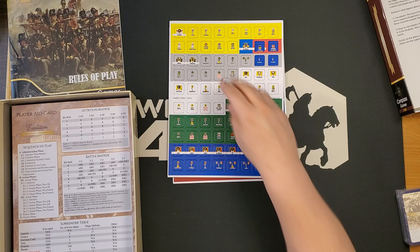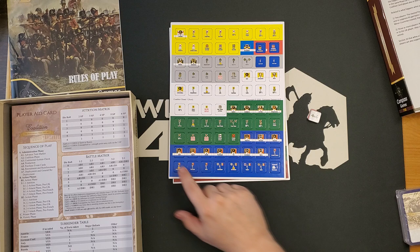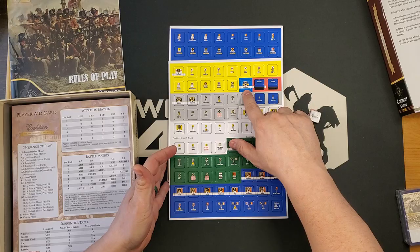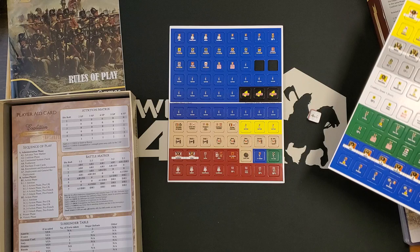For the French you have Napoleon, and it looks like General Mack gets a zero rather than a negative number. The French generals include Marmont, Soult, Eugène, MacDonald, Ney, Bernadotte, and Murat. Bernadotte has a Swedish counter as well, which is interesting. I'm actually a little surprised they didn't just print that on the back of the French one.